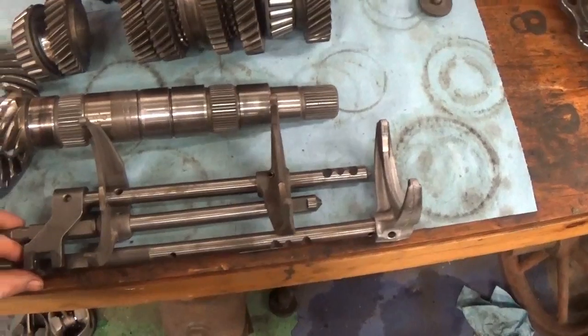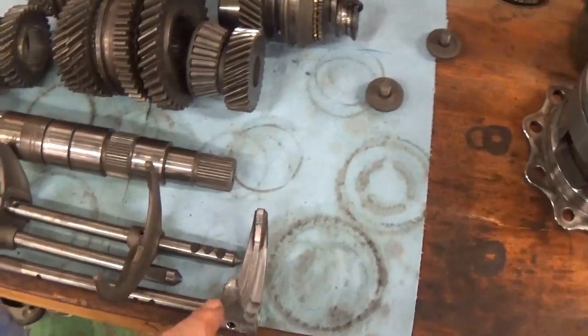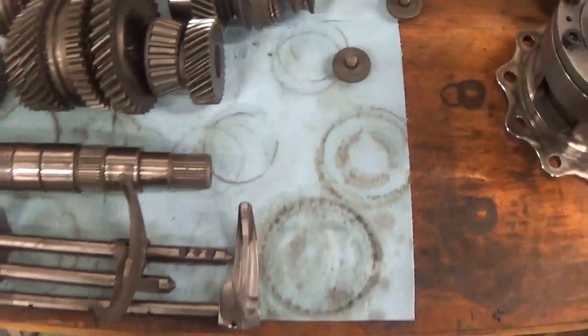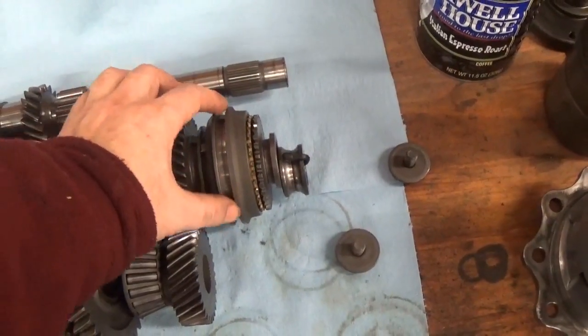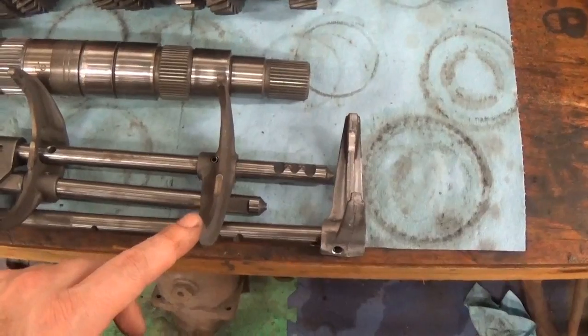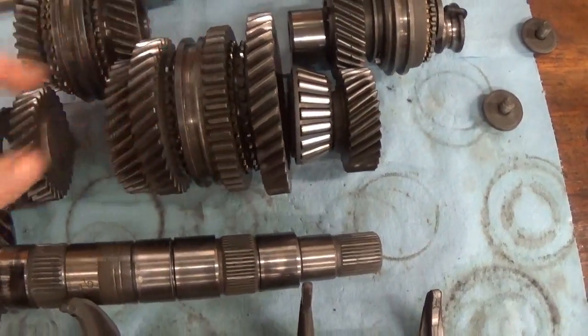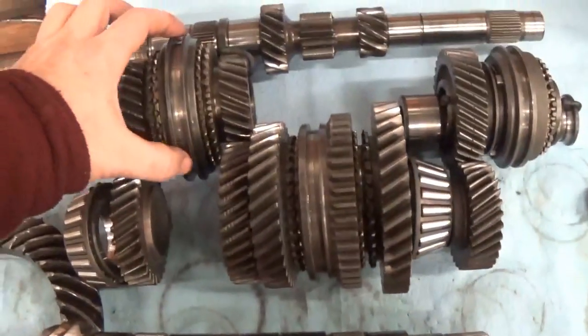These are the shift forks, and each of these forks slides into the slots on the synchro collar. This end fork is for fifth gear and slides right into this coupler. The first-second fork slides right into this spot on the synchro. And then the third-fourth fork is this one, and it slides right into this slot.